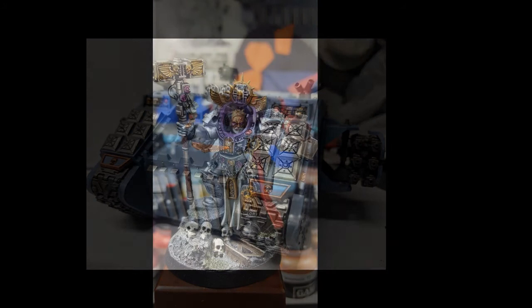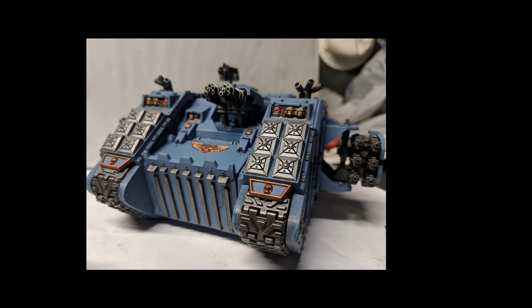Next up is Lee Alfred. He had a lot of photos of this — a Rhino, I think? I can't know everything. But clean — really clean work. He has some weathering here, I believe. It's really clean. I really like it.